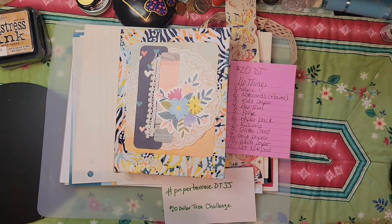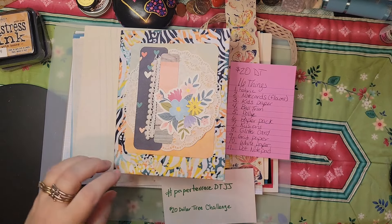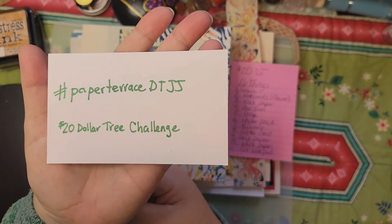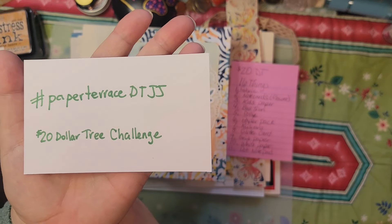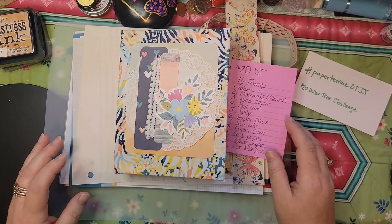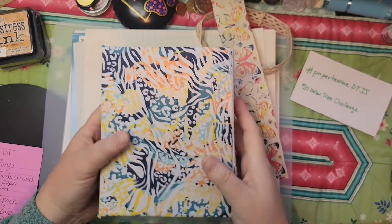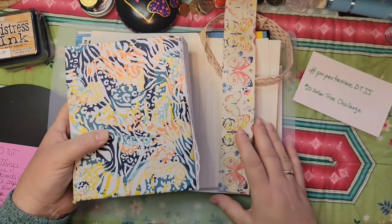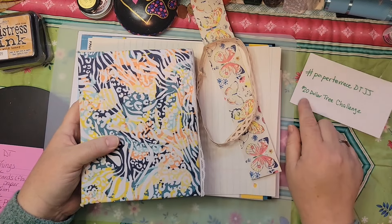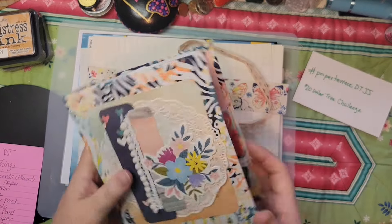Hi, it's Karen. I apologize for the shadows — it's a cloudy day. Today I wanted to do a flip-through of a journal I did for Paper Terrace's Dollar Tree Junk Journal Challenge. She challenged us to use $20 worth of Dollar Tree items to make a journal. I had already been collecting things, and I think I stayed around $20, which is about 16 items since they're $1.25 each.